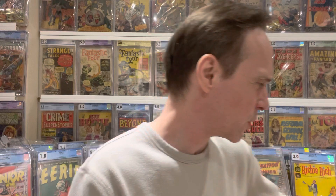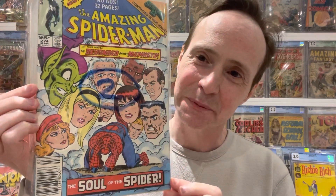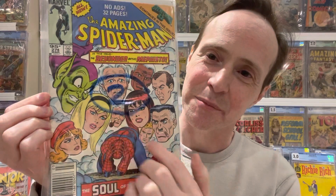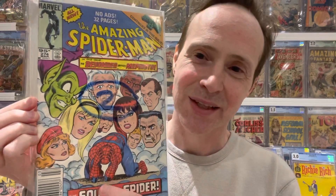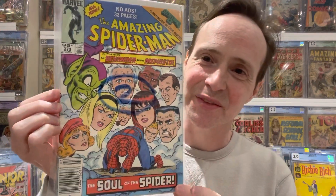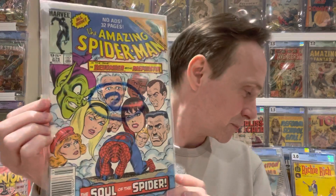Number two is a Spider-Man book. I actually paid about a dollar for it — 50% off. It's a great floating head cover: you've got Spider-Man along with all the characters floating above him — the Green Goblin, Aunt May, Mary Jane, Gwen Stacy, J. Jonah Jameson. This is Amazing Spider-Man number 274, and I think it's a really great floating head cover.